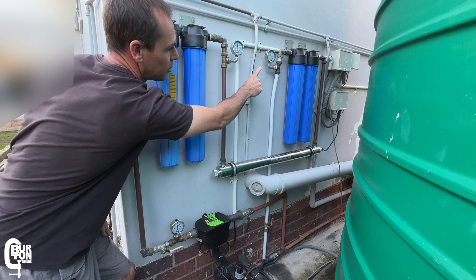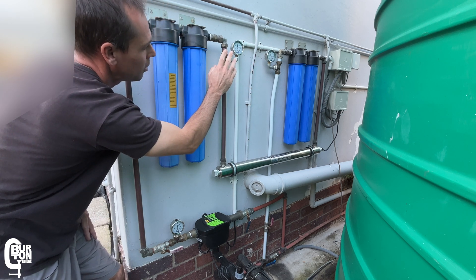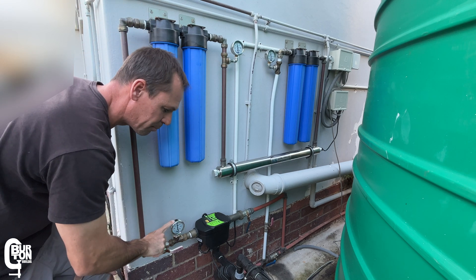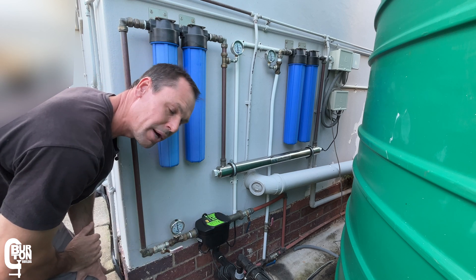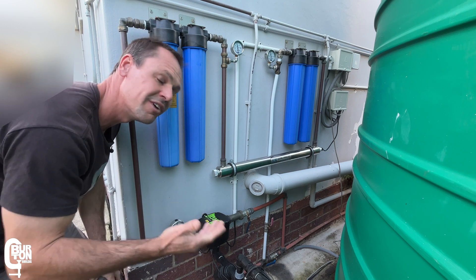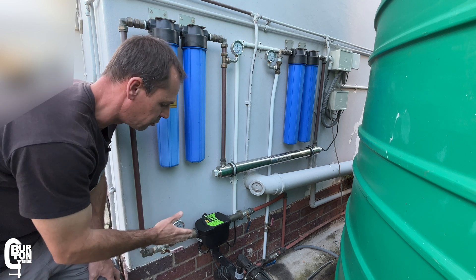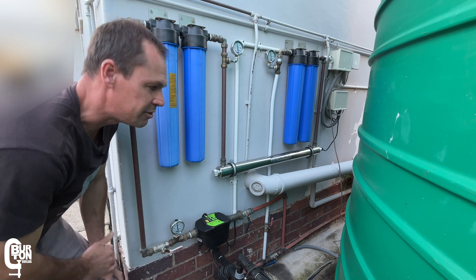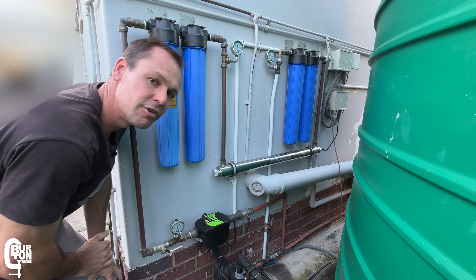However, if you see low pressure at the outlet of the carbon filters and also low pressure at the outlet of the sediment filters and low pressure at the outlet of the pump, then the pump is likely worn out — or there may be a blockage in the supply to the pump, or the water tank level is very low and the pump is struggling to draw water and can't reach full pressure. Either way, with a couple of pressure gauges installed, it's quite easy to see at a glance where in the system the problem is occurring.